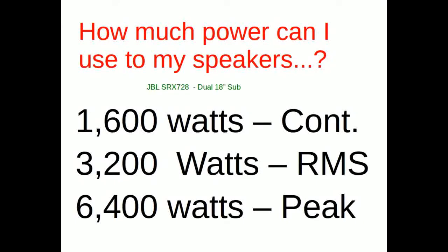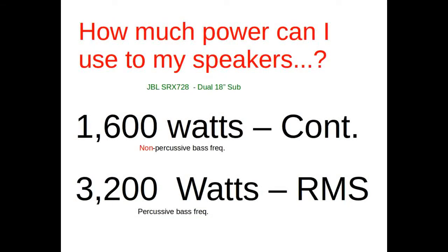Here's a real-world example: a JBL dual 18 cabinet showing 1600 watts continuous, 3200 watts RMS, and 6400 watts peak. We're going to toss the 6400 watts out. The 1600 watts continuous and 3200 watts RMS are decent numbers, but we probably don't want to run this bass cabinet at 3200 watts continuously — it's not rated for that.